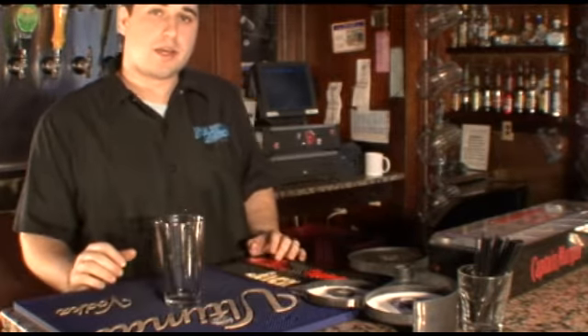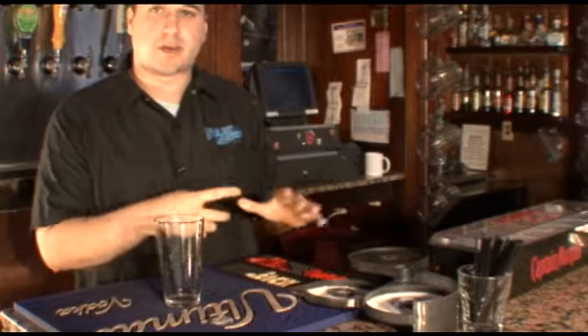I'm going to teach you right now how to make a Long Island iced tea. People always forget how to make these things, but it's pretty easy. We've got five white spirits: vodka, gin, tequila, rum, and to top it off we've got triple sec, which actually has no liquor in it.